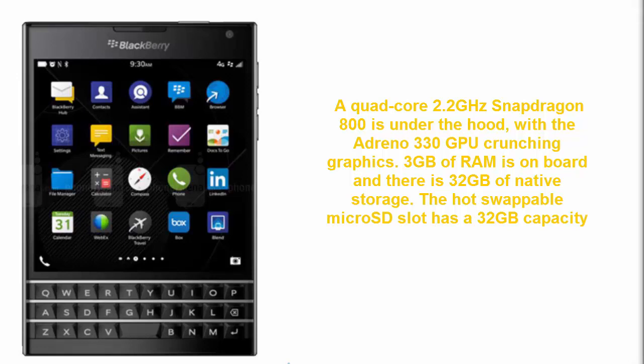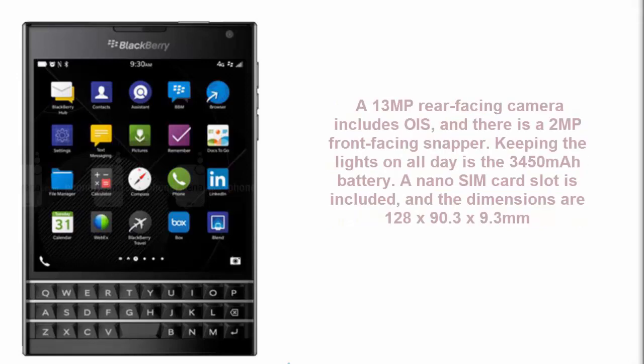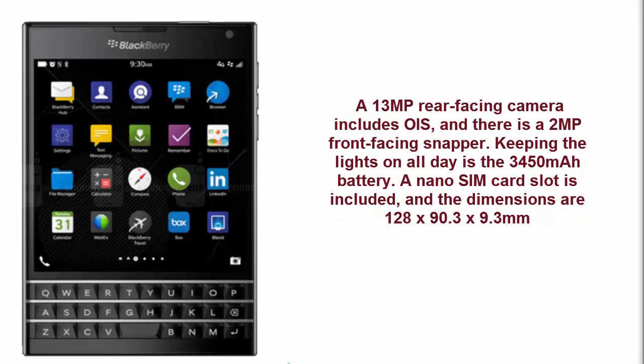A quad-core 2.2 GHz Snapdragon 800 is used, paired with the Adreno 330 GPU for crunching graphics. 3 gigabytes of RAM is on board, and there is 32 gigabytes of native storage. The microSD slot supports up to 32 gigabytes capacity.